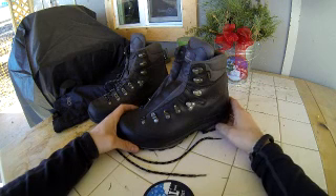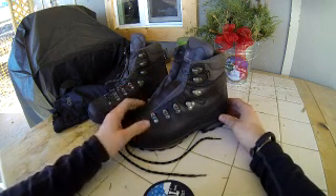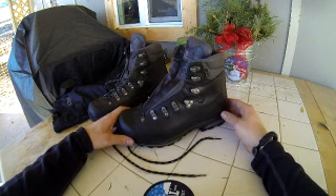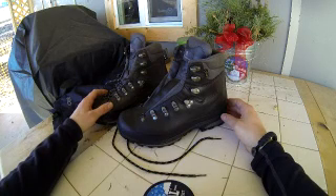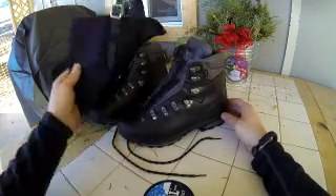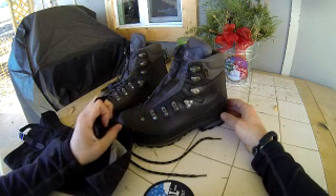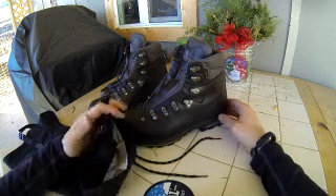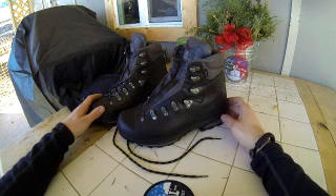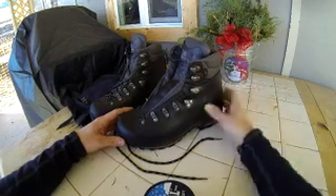I would highly recommend these boots to anyone who's got the money and is looking for a heavy-duty boot — from backpacking to hunting in the backcountry. These boots excel in pretty much any environment. Coupled with a nice set of gaiters — I highly recommend the Outdoor Research Verglas gaiters — you can go wherever you want.